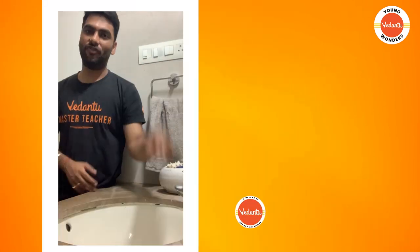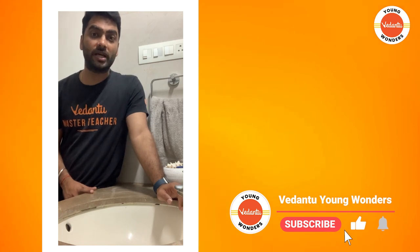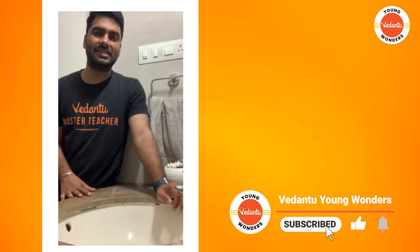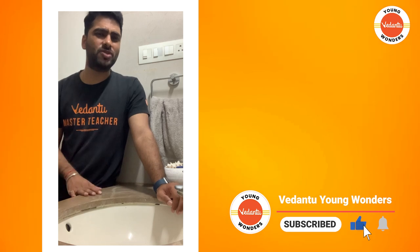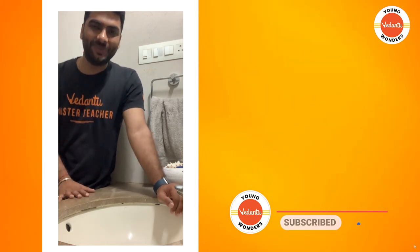For more such amazing 'Why' videos, keep asking why and keep watching the Why Videos. This is Pritesh, your host, your dose, and a proud Master Teacher from Vedantu, signing off for now — only to explore and decode more such mysteries. Till then, since we've come all the way to the wash basin, let me just wash my face. See you! Bye bye!